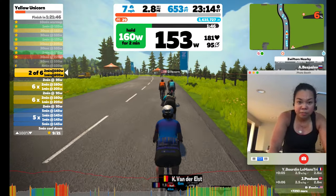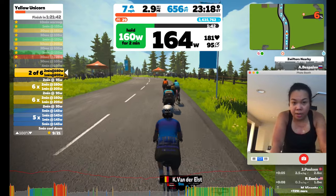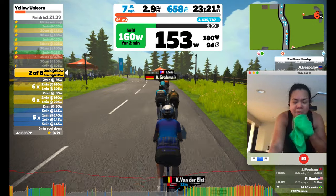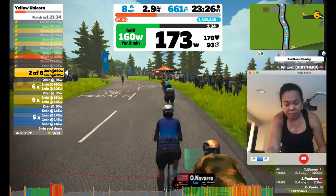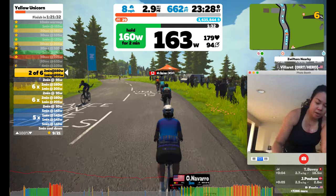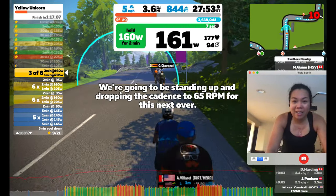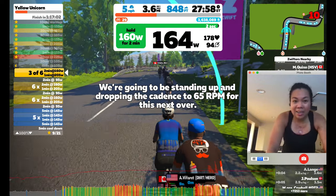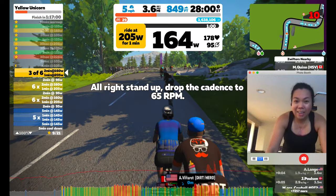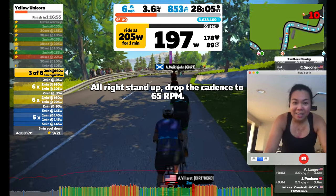Next up was the dreaded Yellow Unicorn. The main set included 6x2 minutes at 83% of FTP followed by 1 minute at 105% FTP, with a very short 2-minute recovery in between sets. I did that two more times — it was pretty intense. The over-unders included two minutes at upper sub-threshold, or zone 3, and one minute at above FTP.